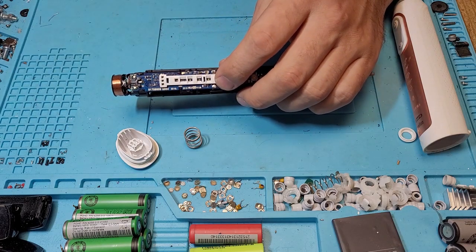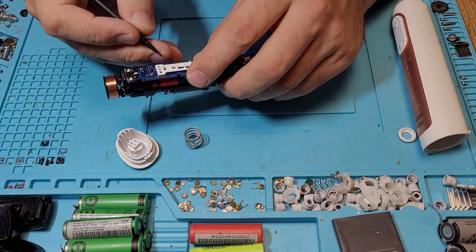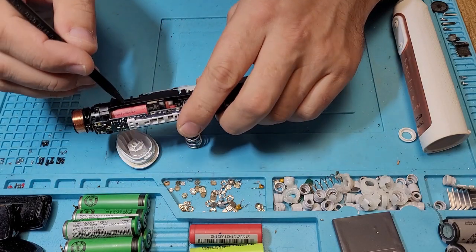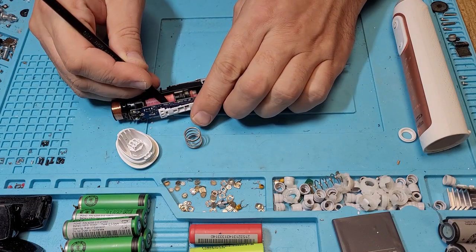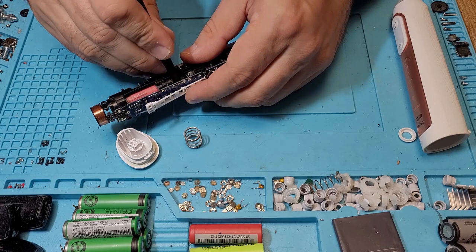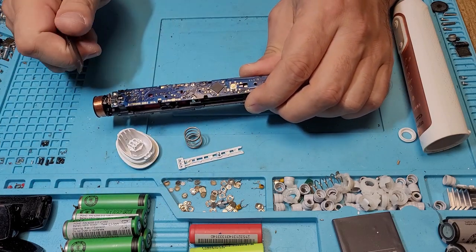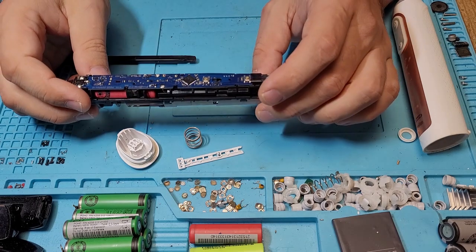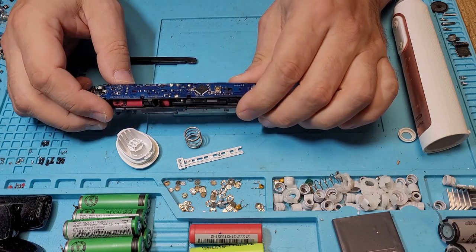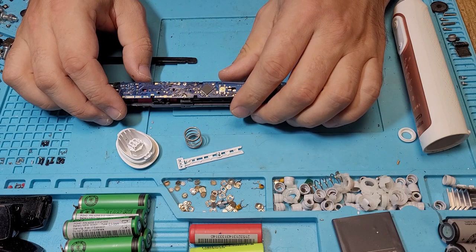This part you can take off — it has some white clips. You just unclip it from one side and from the other, and you have full access to the upper part. I've already repaired one of these, so I assume I know what's wrong with this one.